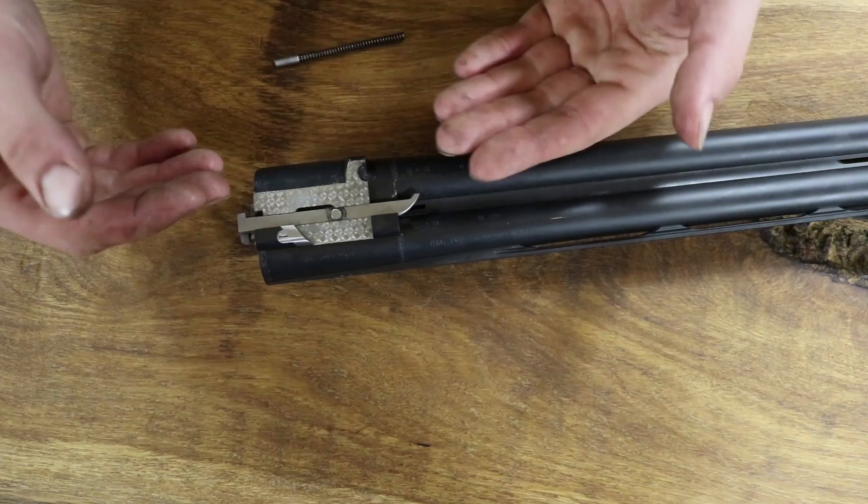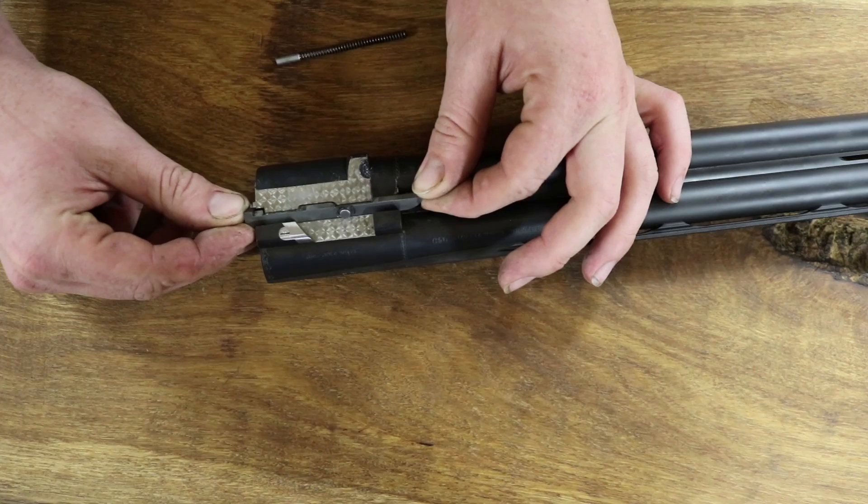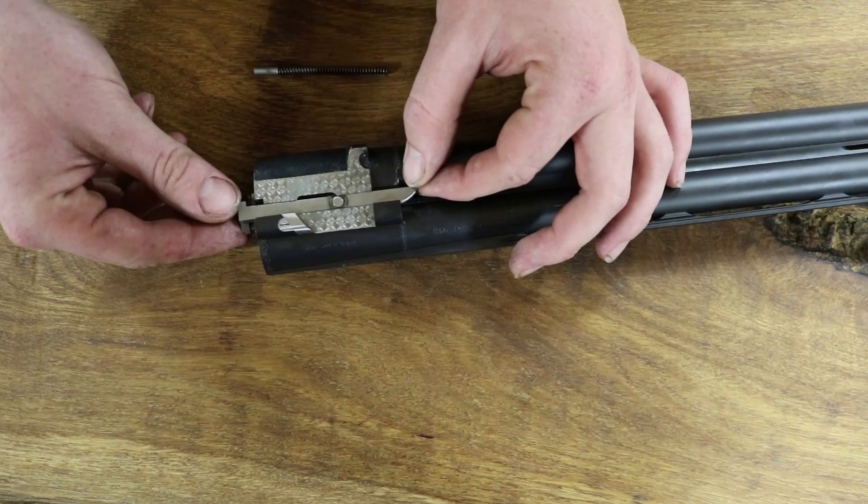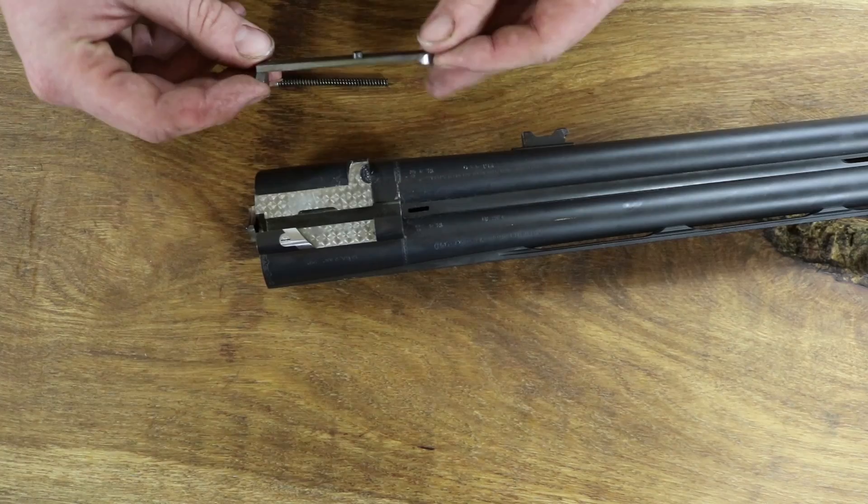Without a spring: push the extractor in, twist the extractor out and pull the extractor away like that. You can lift it up but the little spring can then spring out, so you almost want to release the tension off the spring first. In, twist, out — as simple as that.